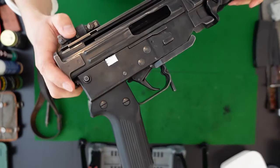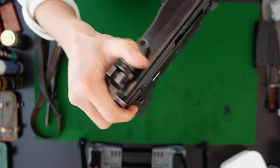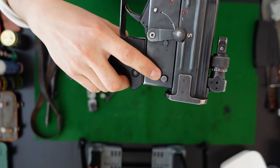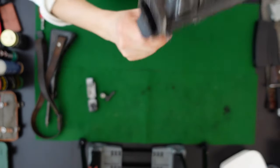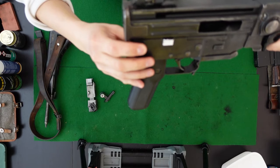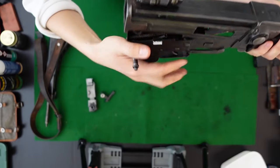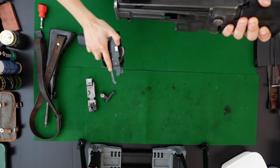For the trigger housing, you have this semi-captive push pin right here that is being held in place by these two little projections or nubs. To take this out you need to push the push button in — that depresses the nubs and I can remove the takedown pin altogether.